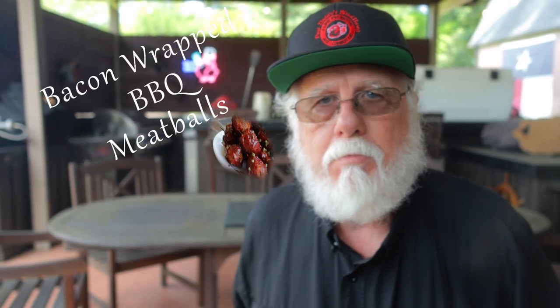These are bacon-wrapped barbecue meatballs. You can make them on your smoker or grill, or even in the oven. These are delicious and perfect for your Fourth of July. These things are so easy, and this is how you do it.